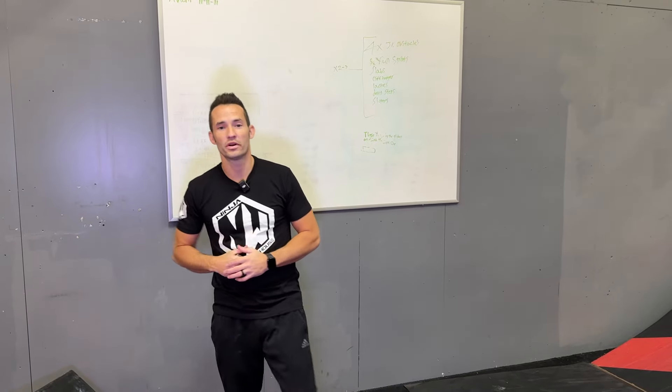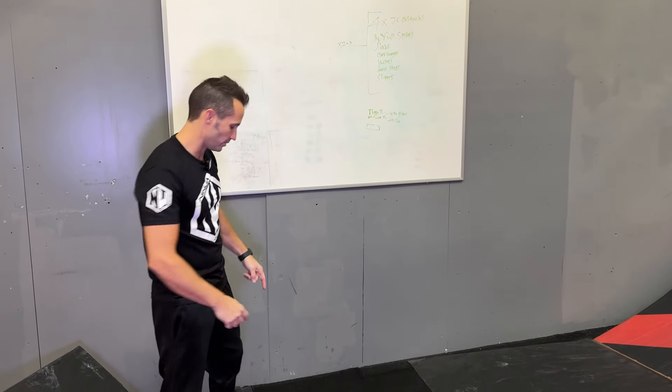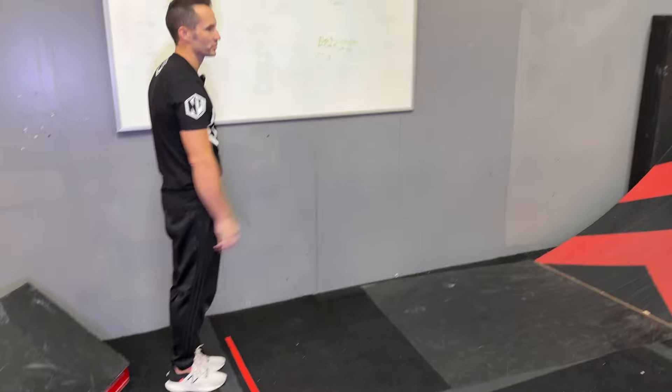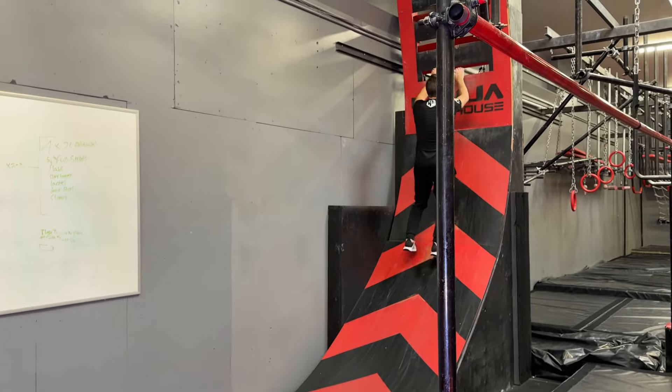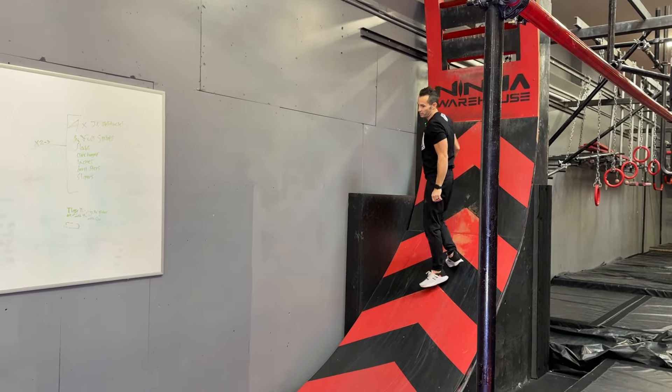All right guys, let's go over the junior speed course. You're going to start right here behind this line. We're going to hit the work wall. You have to make it to the very first rung. As long as you make it to here or higher, it's fine. Then you clear.